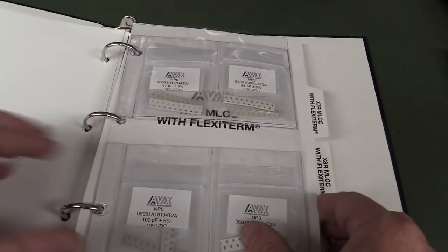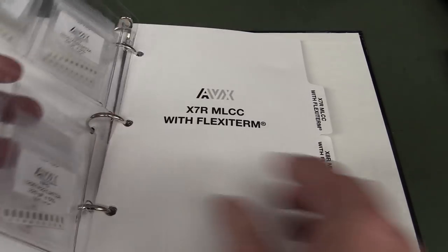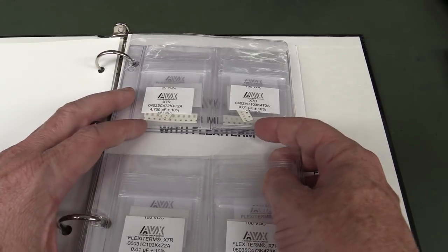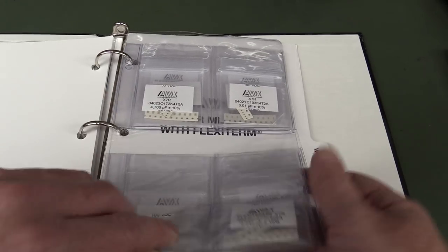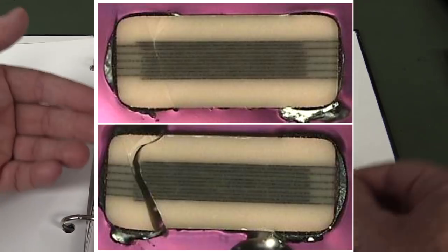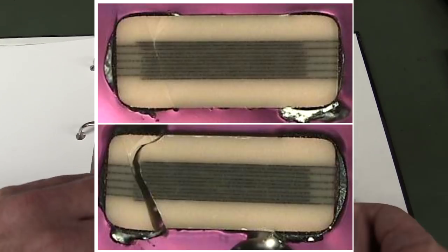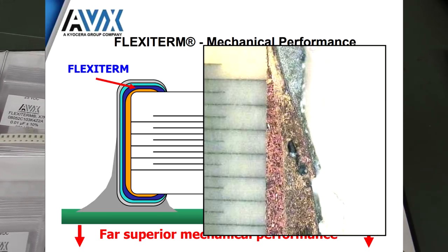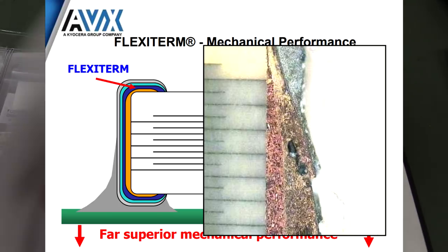And here's the one we talked about in my previous video on ceramic capacitor cracking — the flexi termination, FlexiSafe caps. We've got the full sample kit for these, completely qualified with flexible terminals. Even if I had a microscope, I'd have to saw it in half to show you the encapsulation. They've got some nice photos on that white paper — I'll link it in down below.